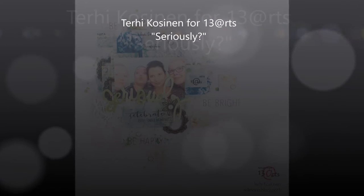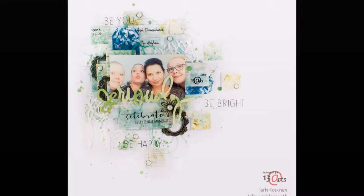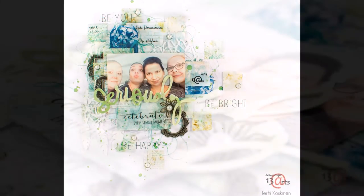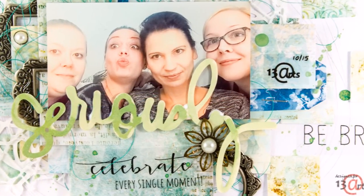Hello all! Terhi here with my 30 Knots layout. I played with a new collection called Aura Roosa. I don't know if that's the way you say it in English, but in Finnish it's Aura Roosa.